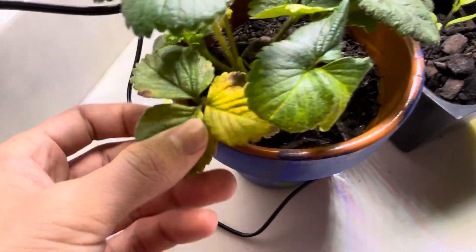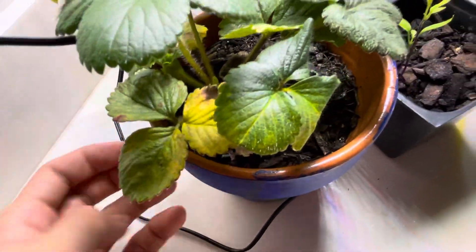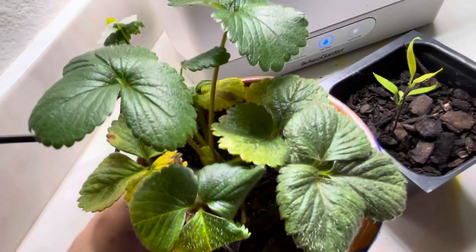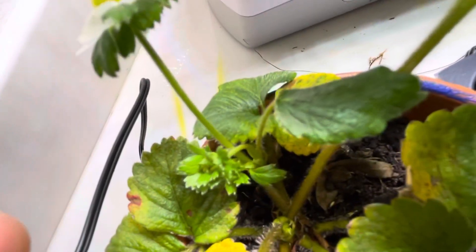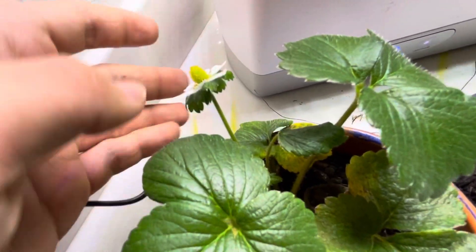I can tell the plant is doing well, aside from this leaf right here that's old, but it's doing pretty good. Got some new growth starting to come out of the middle too. Got some more flowers coming on — hopefully they'll turn into a strawberry.